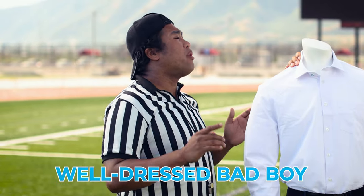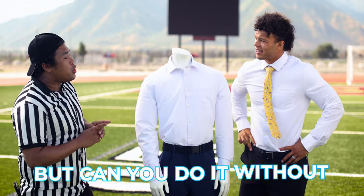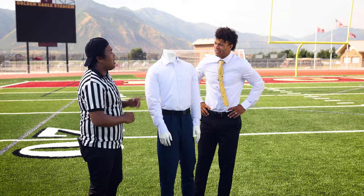You need to hit this well-dressed bad boy with the football downfield. Do you think you can handle that? I can do that. You can do that but can you do it without untucking the Ann Collar shirt? It is an Ann Collar shirt, isn't it? I like his moxie.